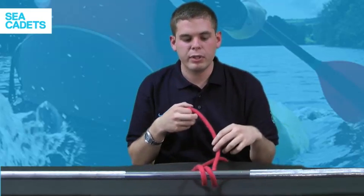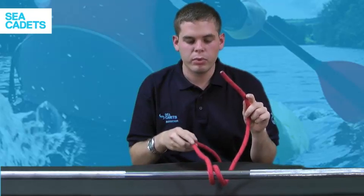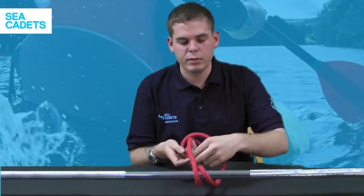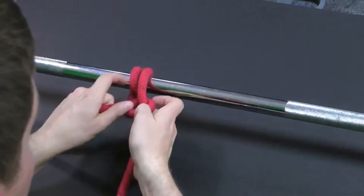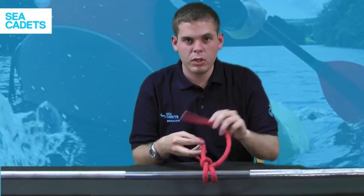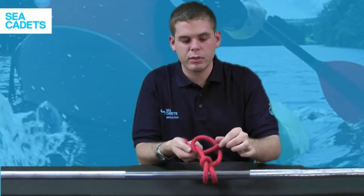Next, create the two half hitches. Take your working end, bring it over the top of the standing part, then bring it up through the loop you've created and pull it tight. That was your first half hitch. Now create the second one: take your working end across the top of the standing part and back up through the loop you created, and pull it tight.